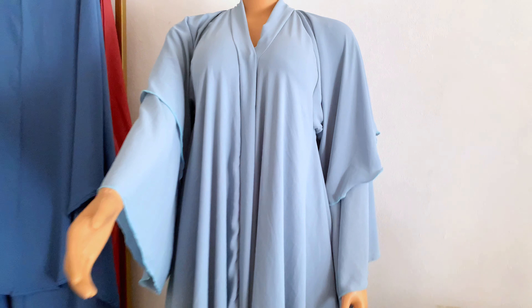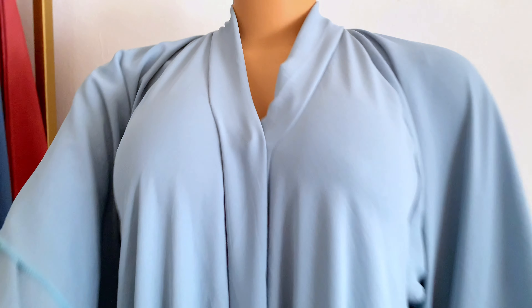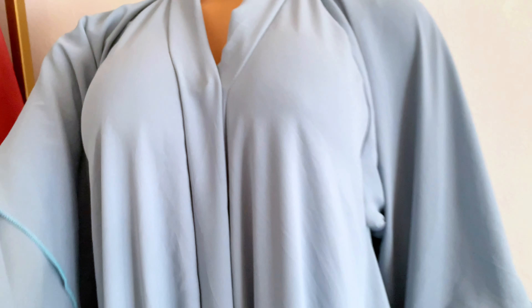Assalamualaikum, welcome back to my YouTube channel. I am Nana Firdaus and on today's tutorial I'll be showing you how to cut and sew this beautiful layered abaya.